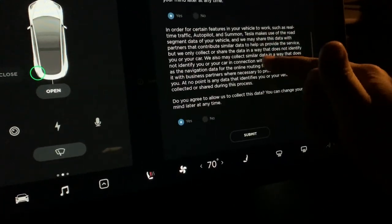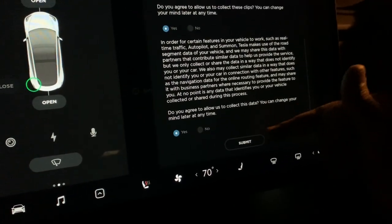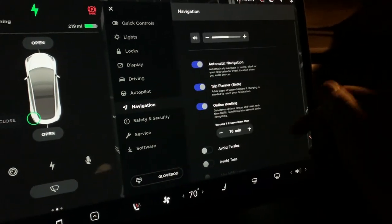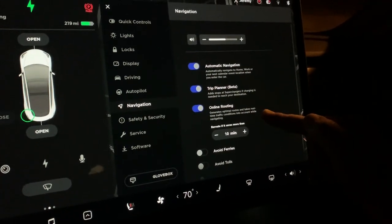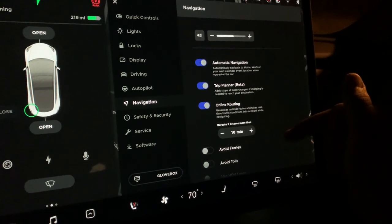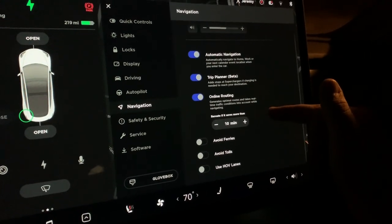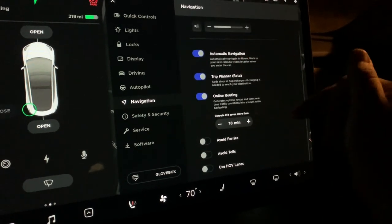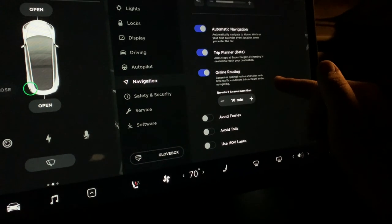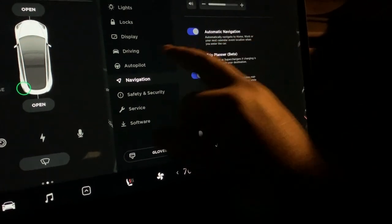There's also mobile access — I'm allowing all my data to be shared. Under navigation settings there's navigation volume, which you can adjust while it's speaking, trip planner, online routing, automatic navigation to work and home, avoid ferries, avoid tolls, and HOV options.